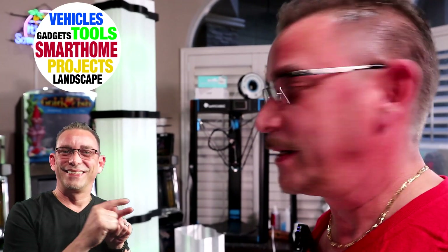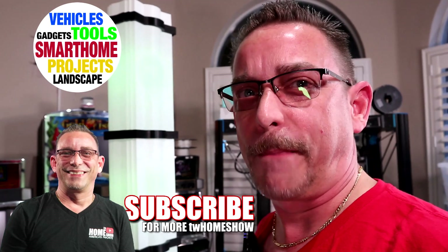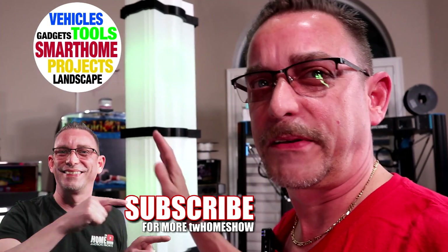I want to thank you all again for following my channel. If you haven't yet, please hit the subscribe button and the notification button down below. All the materials for this I'll leave in the description below. Thanks again — I'll see you on the next video.